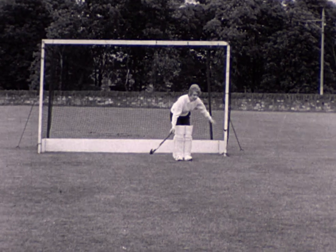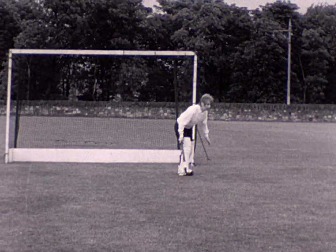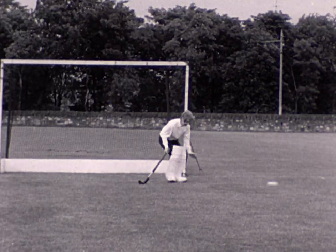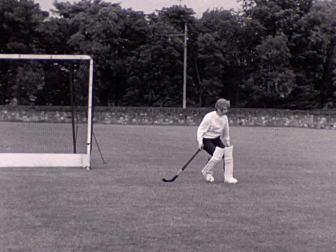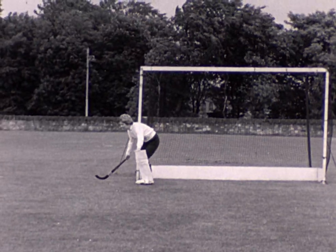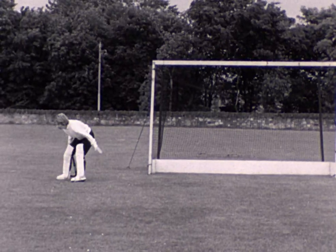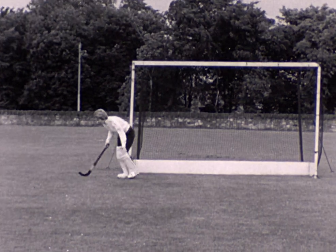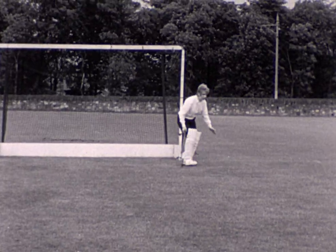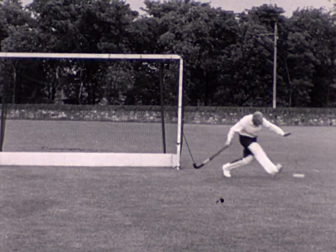The goalkeeper is stopping and clearing shots from the right. She keeps her weight well forward and kicks with the inside of her foot. Now she makes some first time clearances of shots from the left. Watch the swing of her whole leg as she clears — always the clear is made away from the goal. More clearing with a first time kick: her head well down over the ball and her stick is always ready in her right hand.